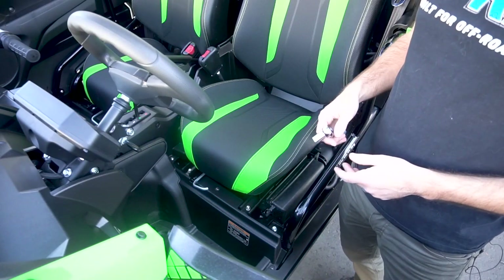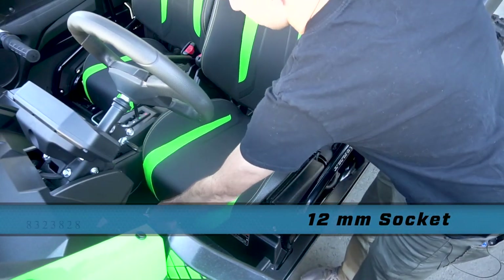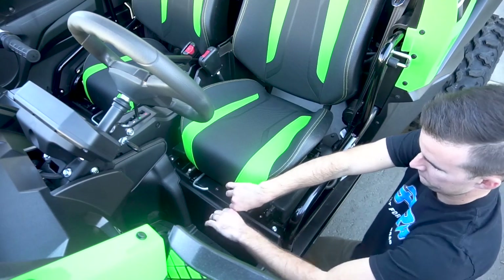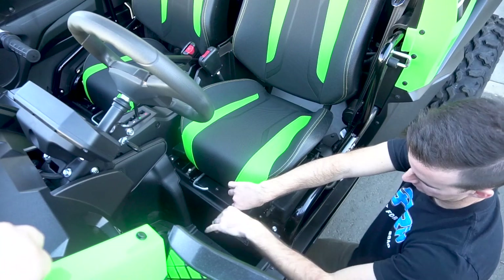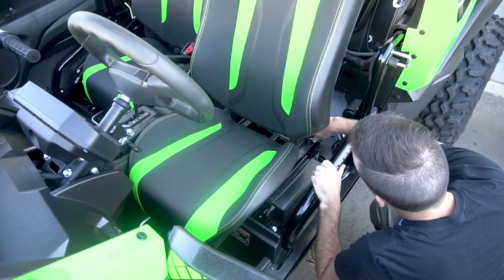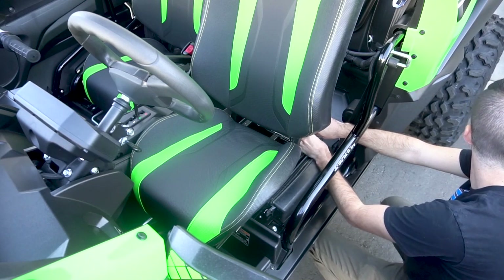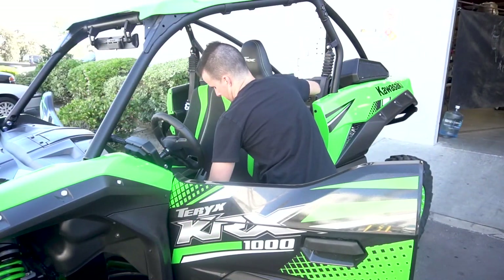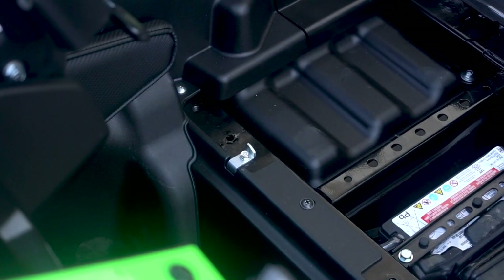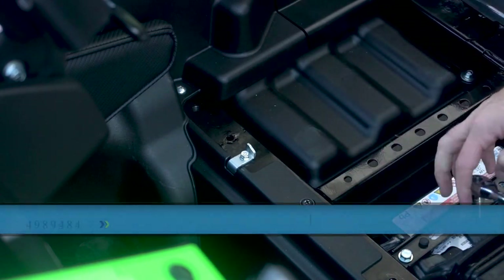Start by removing the driver and passenger seat using a 12 millimeter socket, removing the two bolts in front and the two bolts in the rear. On both the driver and passenger side, you're going to notice this little stop right here. You're going to want to remove that using a 10 millimeter socket.